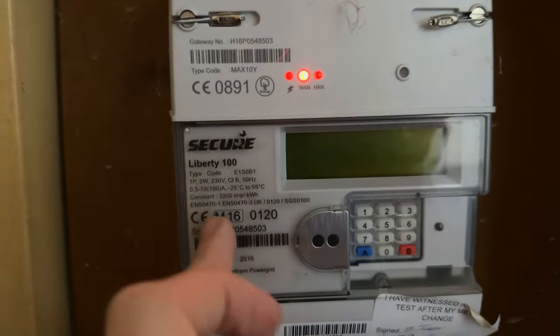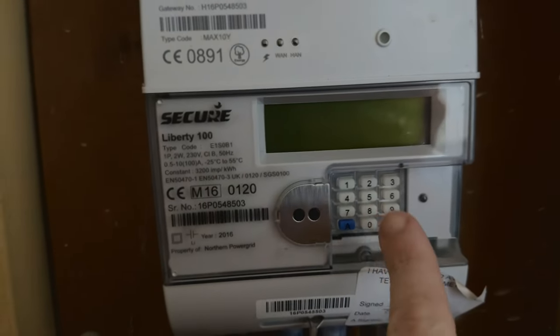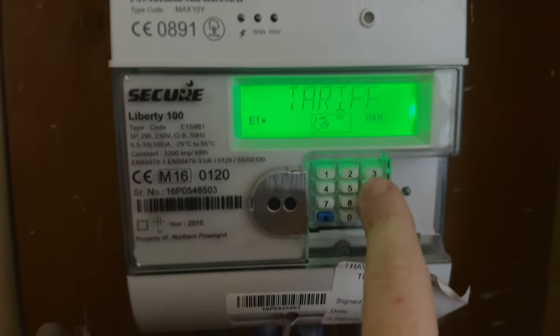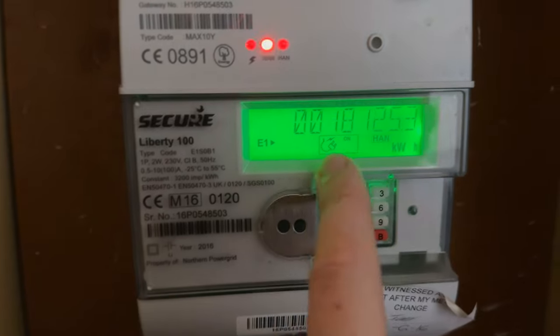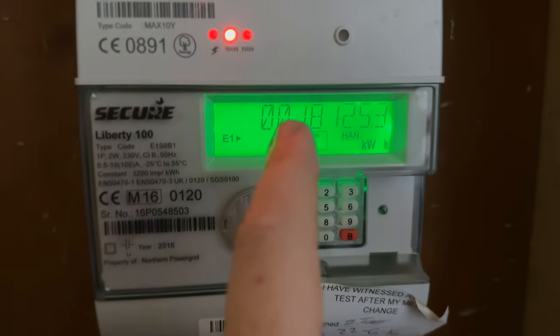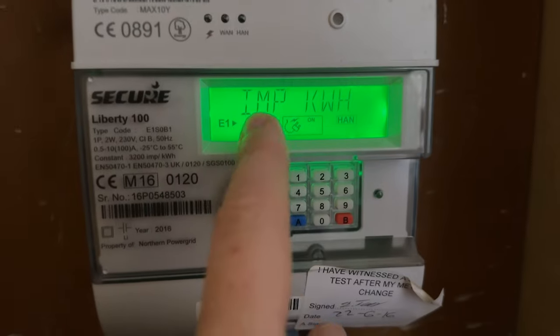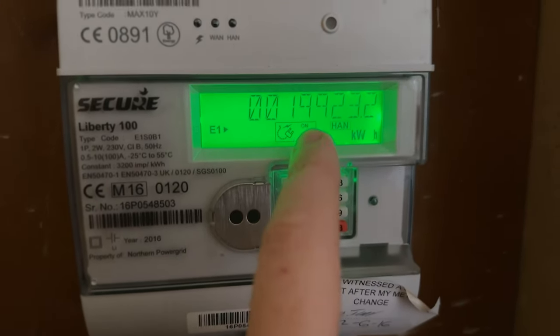So this is the Secure Liberty 100 and this is where the meter reading is going to come from. You normally press number six for your meter reading, and as you can see it comes up as IMP R01. But for the single rate tariff you need to press number nine — IMP KWH will come up and this is your single tariff reading.